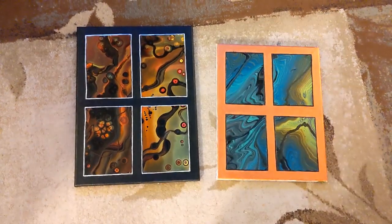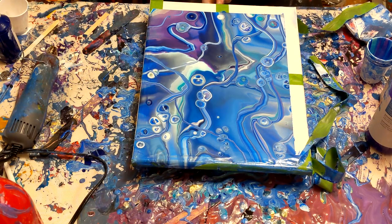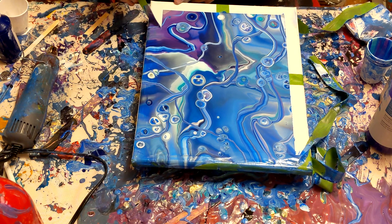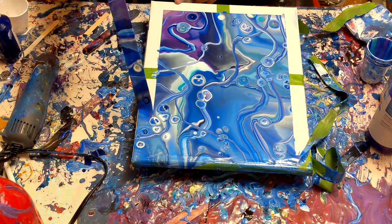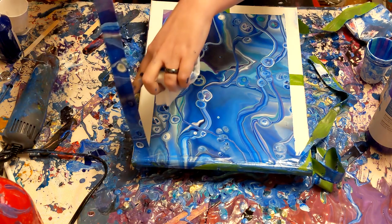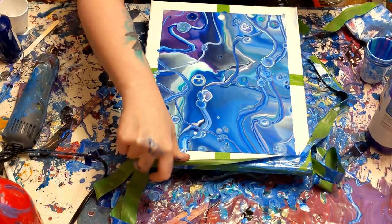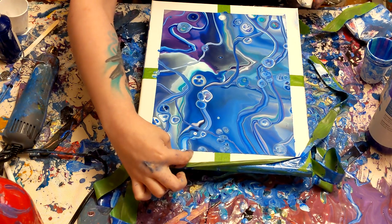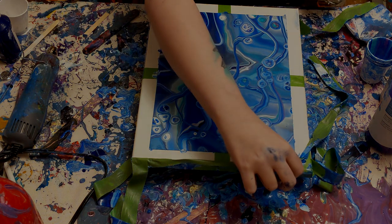Thank you guys so much for watching. I hope you enjoyed this demonstration and my commentary. I will post the finished painting probably on my Instagram or my Twitter — there will be links in the description below. I actually use my Instagram way more for showcasing my paintings than YouTube itself, so definitely go check that out. I will update it when I decide what color frame I'll be using for this painting and when it's finished. Thank you so much for watching, and as always, I'll see you guys in the next one.